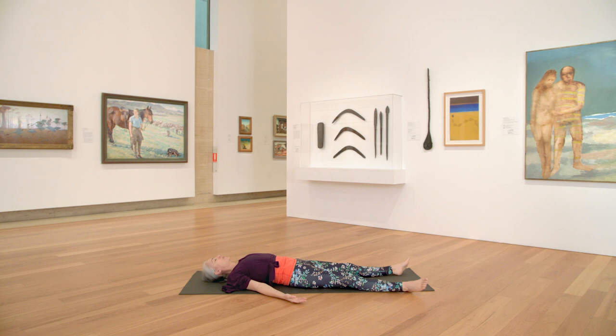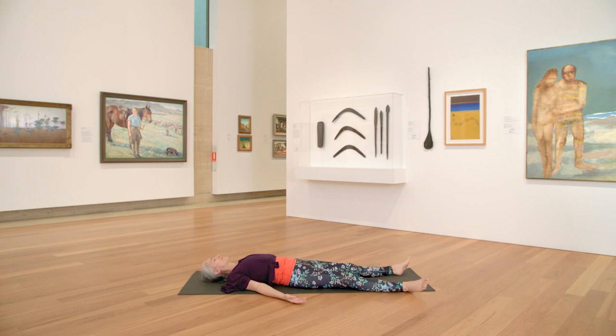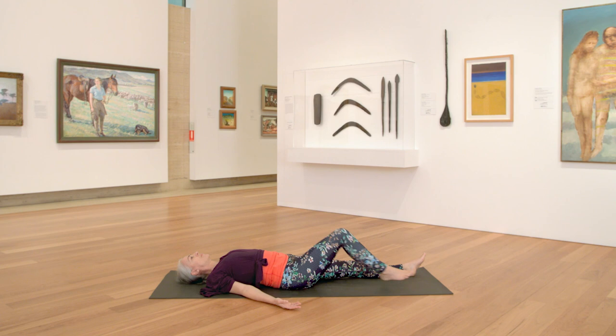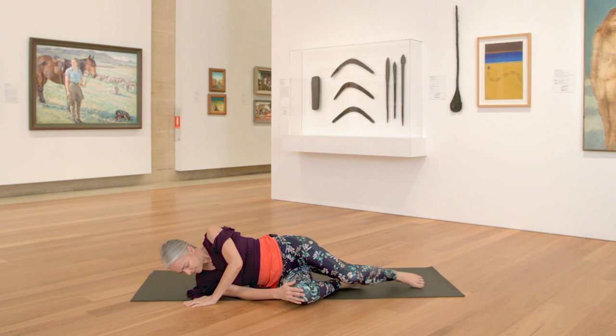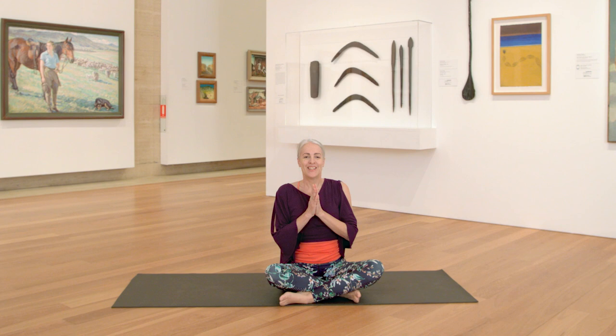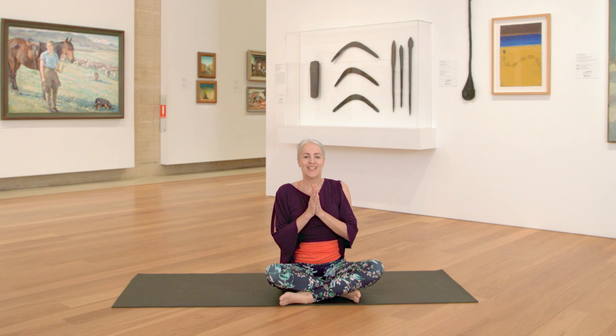Allow yourself to rest for a couple of minutes here, soaking up the benefits from your practice today. And then once you're ready, coming out of Savasana — thank you for practicing with me today at the gallery. You might like to come back to this practice at any time. Namaste.